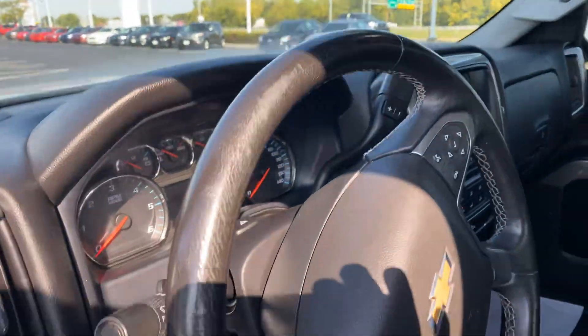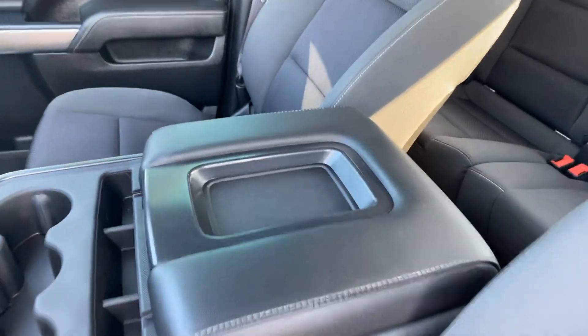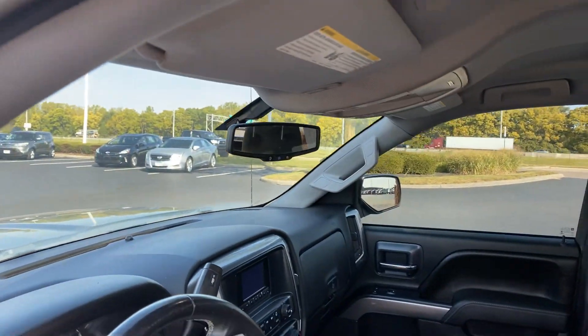It does have Bluetooth. Very clean vehicle — no wear on the seats or the armrest, very, very nice interior. It does have OnStar.